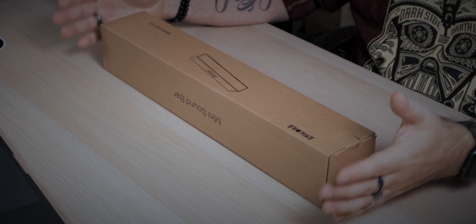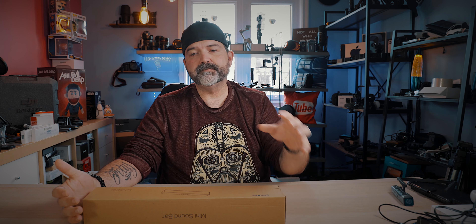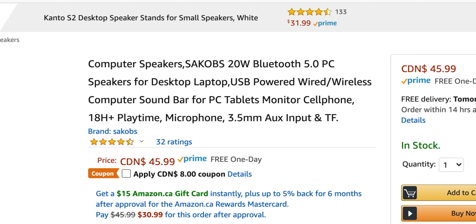This one though, for me, I would probably use it more for your laptop, or if you have a computer that doesn't have great speakers, or a tablet, or even your smartphone and you just want some better sound — especially if you're not going to be wearing headphones. As we can see on the Amazon listing: SACOBS, 20 watt, Bluetooth 5, PC speakers for desktop, laptop, USB powered, wired and wireless. It has 18 hours-plus playtime, a built-in microphone, a 3.5mm AUX input, and the ability to put a micro SD card in there.